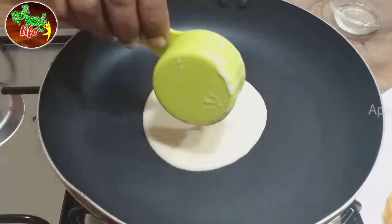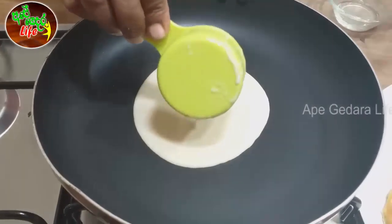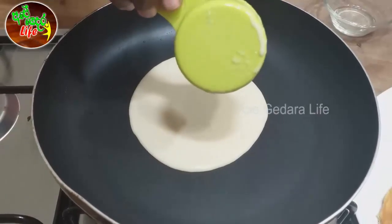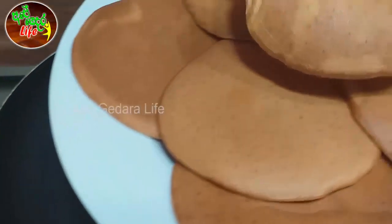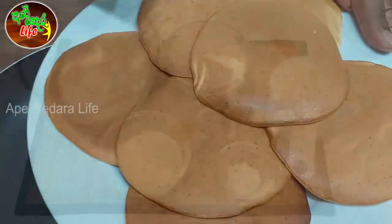Welcome to our live YouTube channel. This is my advice. I am going to eat pancakes in this video. I am going to eat pancakes. Let's add a little bit of the pancake cake.